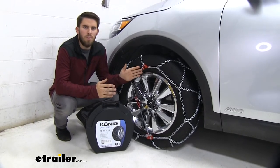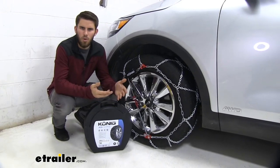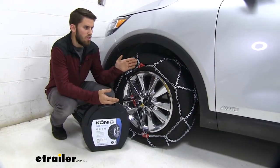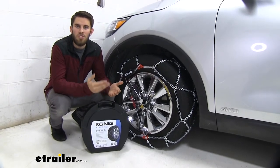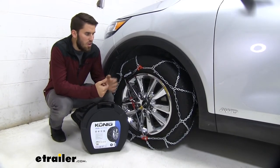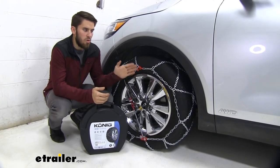Something I always recommend is when you first get your chains, get them out of the box and play with them a little bit — install them a couple of times on your Sorento just so you get a really good feel for how they work. That way, if you find yourself in an inclement weather situation, you'll know exactly how to get them on and won't waste any time. Now I'll walk you through that process right now.